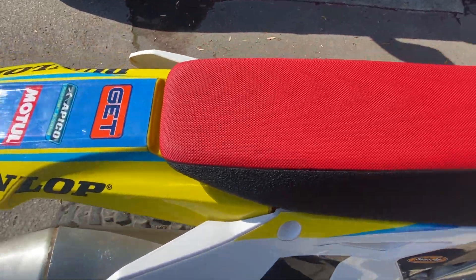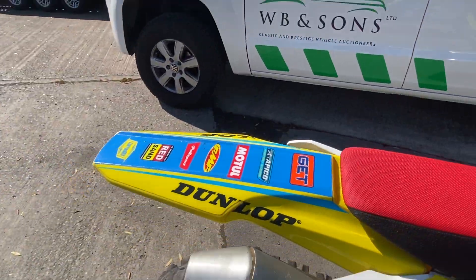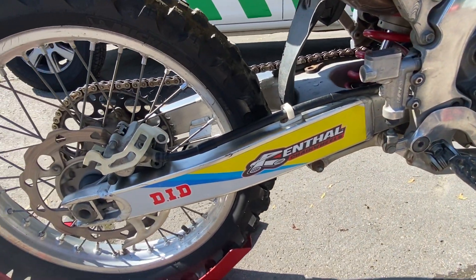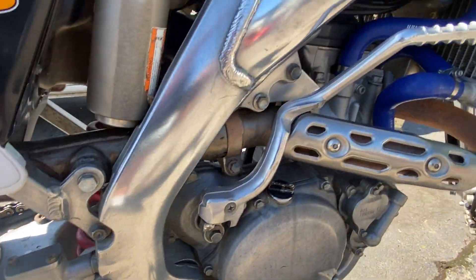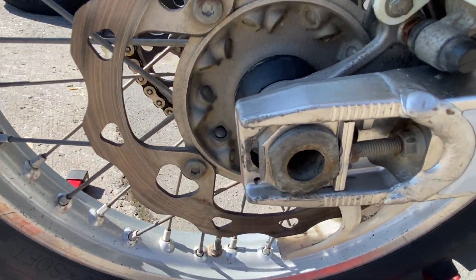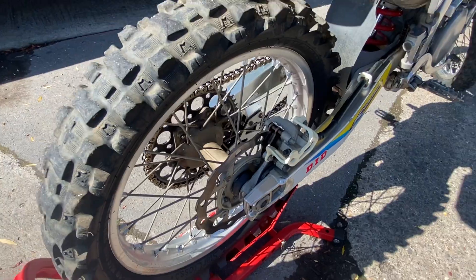Even the seat foam is brand new, which makes for a boring video as there's nothing I can really point out for folks. There's a little light marker along the back swing arm and the usual chain adjuster markers there.